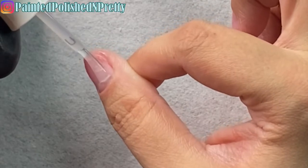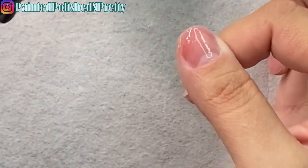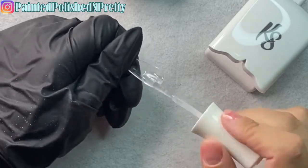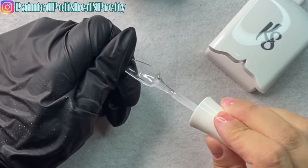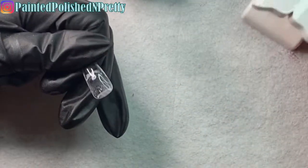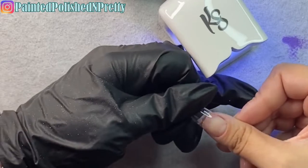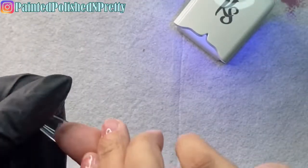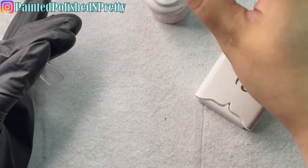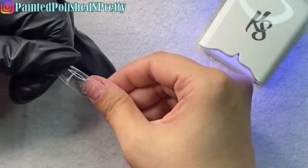I've been wearing this set now for about a week and have not had any issues at all — I'm really loving it. The colors are gorgeous and the application was so quick. After curing that base coat for 30 seconds, I take the tip and apply the builder gel into the well, covering the entire area where I removed the shine. Then I add a little extra blob toward the back, press it toward the cuticle, and gently press it down until the sidewalls are straight with the nail.